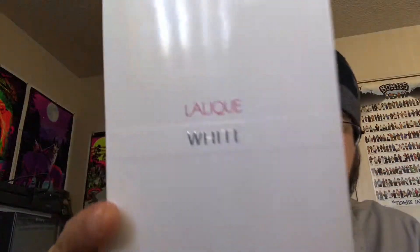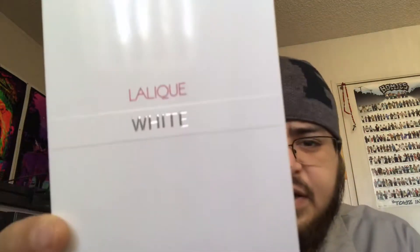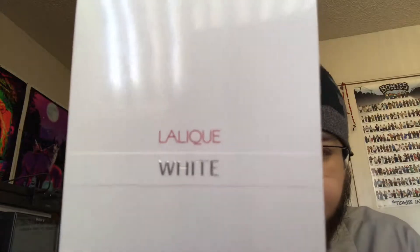What's up everyone, GreaseRbearEye31 back again here to bring you another perfect review, and this time I'm gonna review Lalique White.